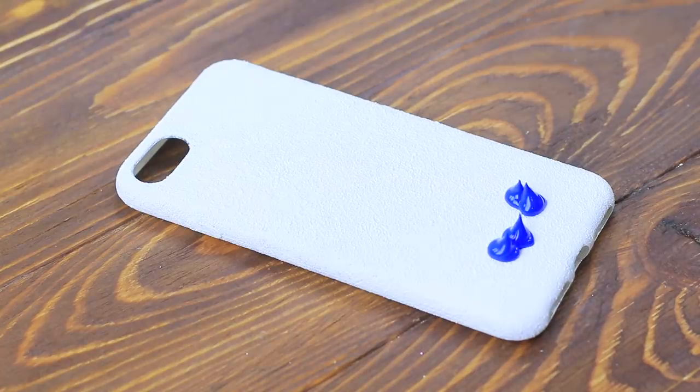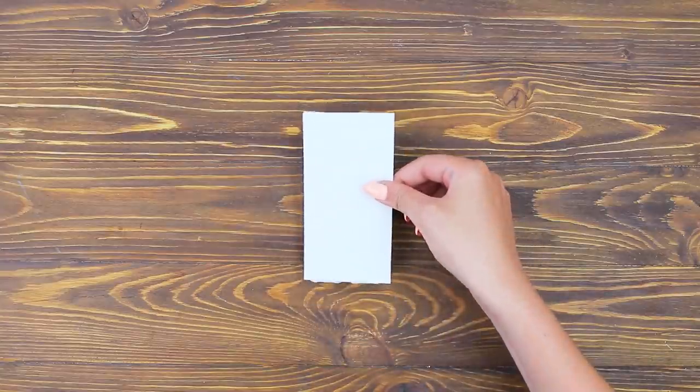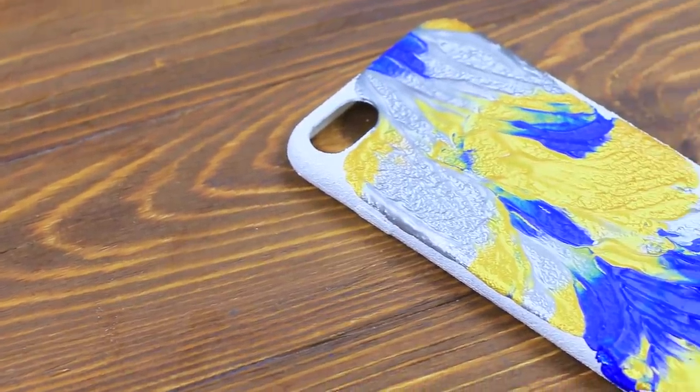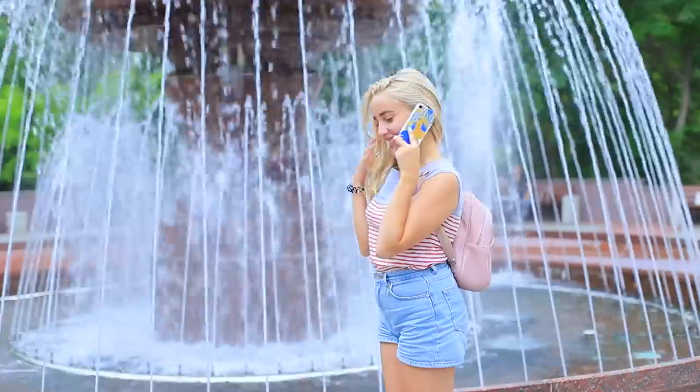Apply a few drops of different colors of acrylic paint. Put a sheet of paper on top, press it down and remove it quickly. Let the paint dry. My restored case looks even brighter and better than it did before — now my life is more colorful!